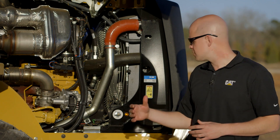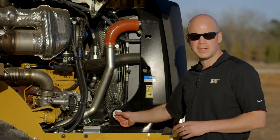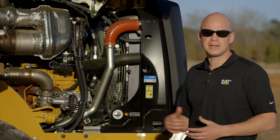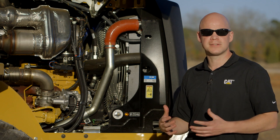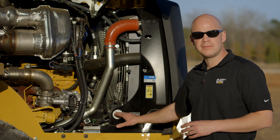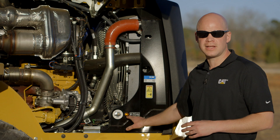Now at the end of the day when you exit the machine and go to turn off that master disconnect, you're going to notice this amber light is illuminated. What that means is that the DEF system is doing a purge cycle, and you want to go ahead and leave that disconnect on until that light goes out.